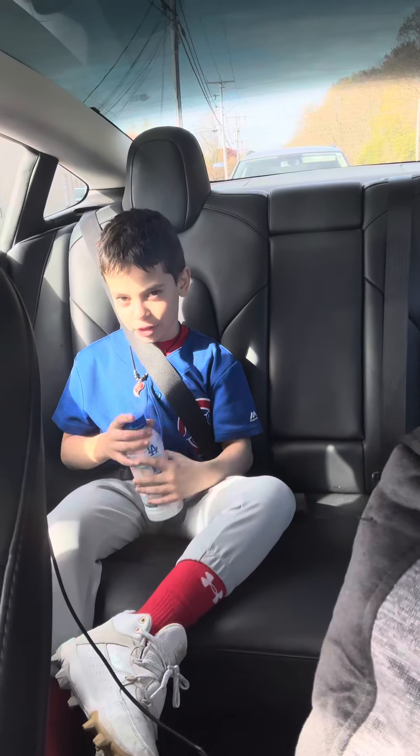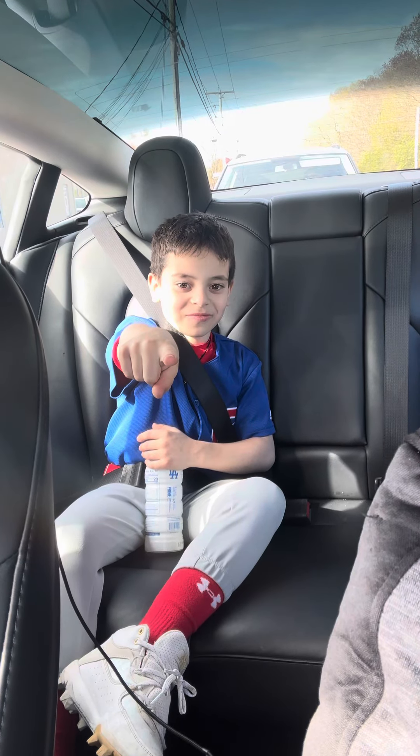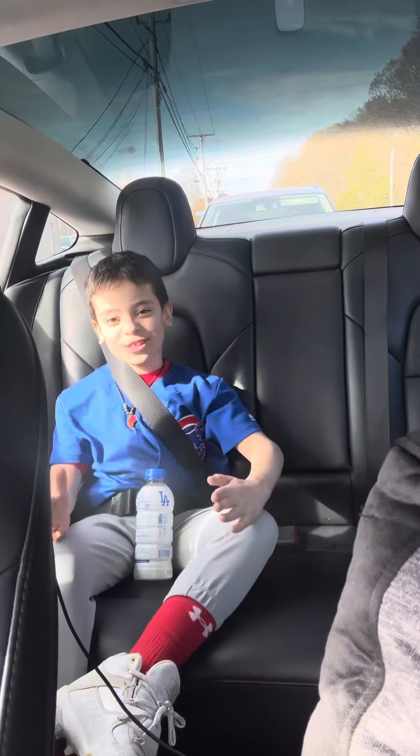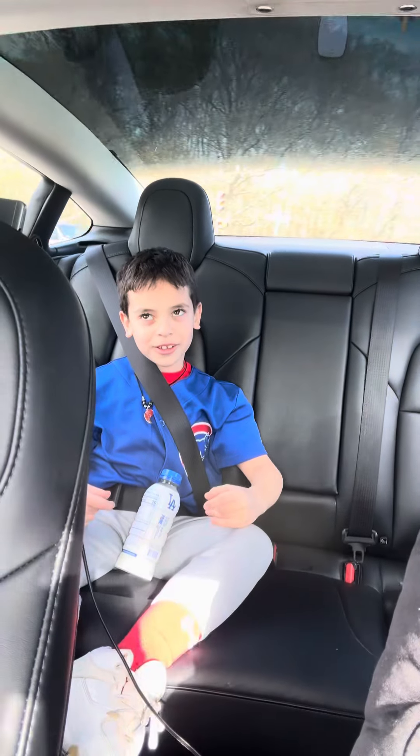Thank you for watching our video. I hope you like that. Please subscribe, comment down below, and like and subscribe.